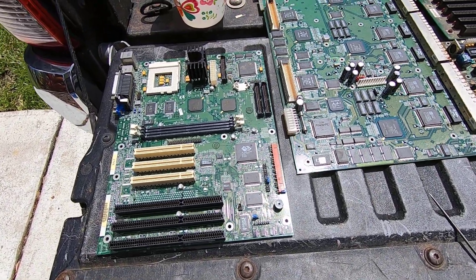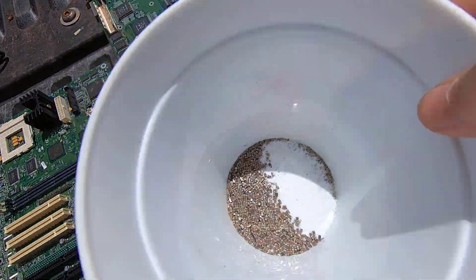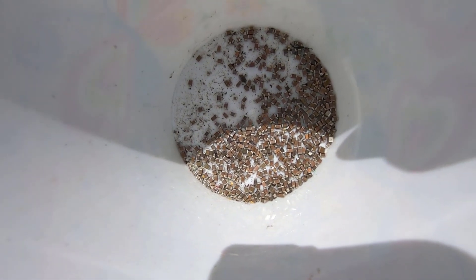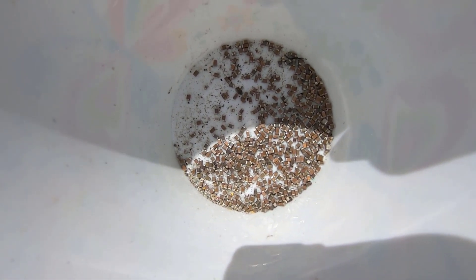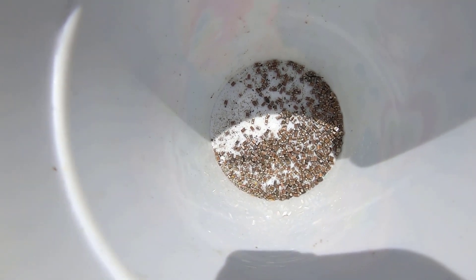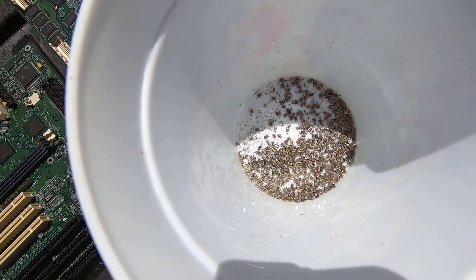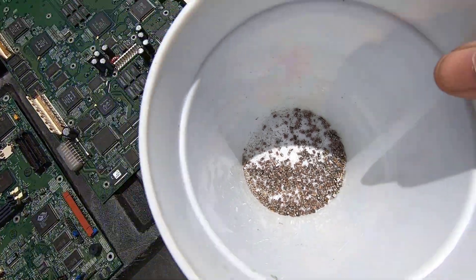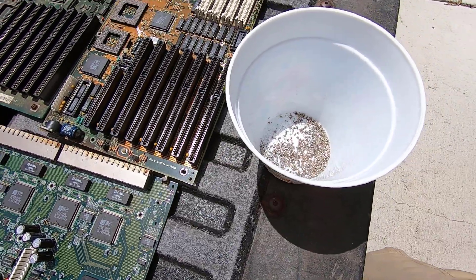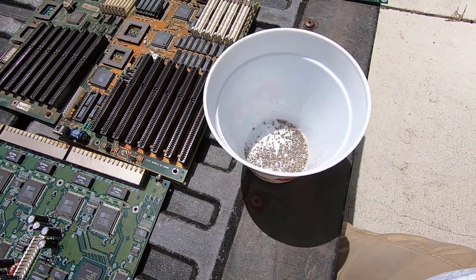Don't forget — if you want to see how I depopulate tantalum capacitors, MLCCs, anything from these circuit boards, I have a video on depopulating boards. It is timestamped with bookmarks so that you can easily find your way to the components that you're interested in. We're going to save MLCCs for another video. I hope you all enjoyed this one. I look forward to chatting with you all again later on.